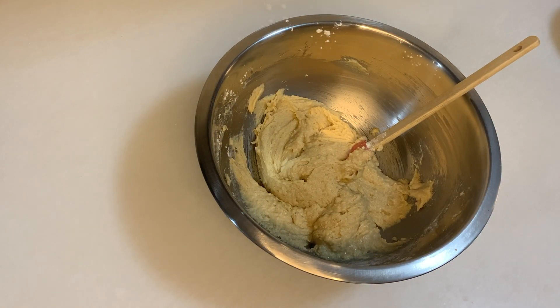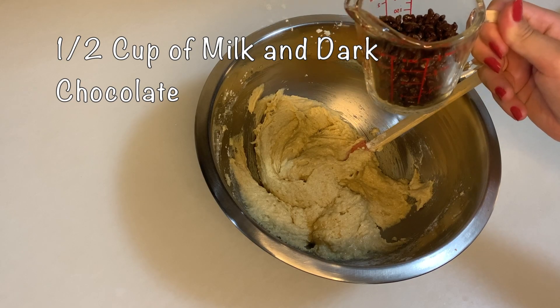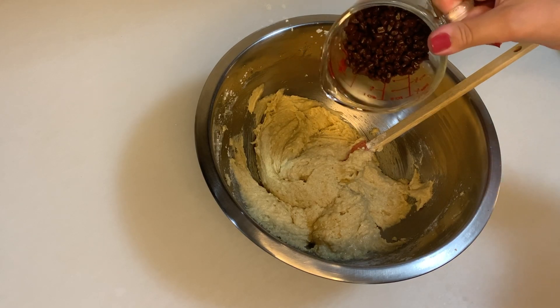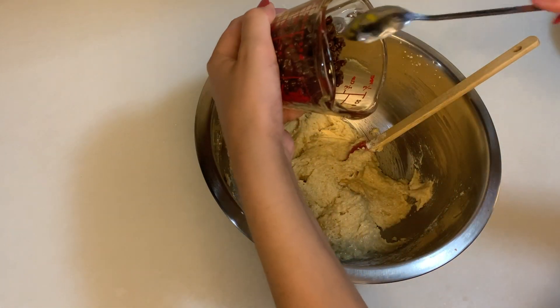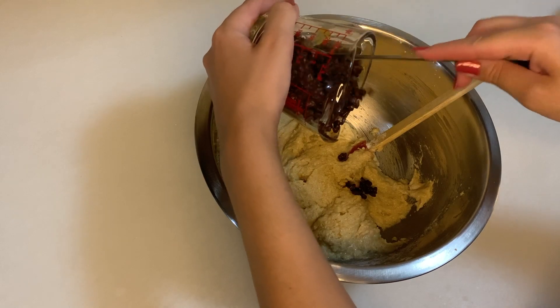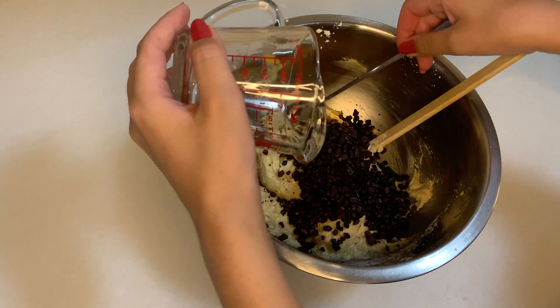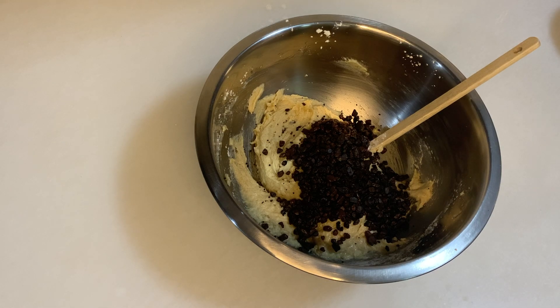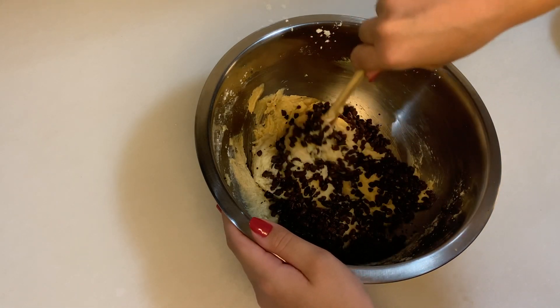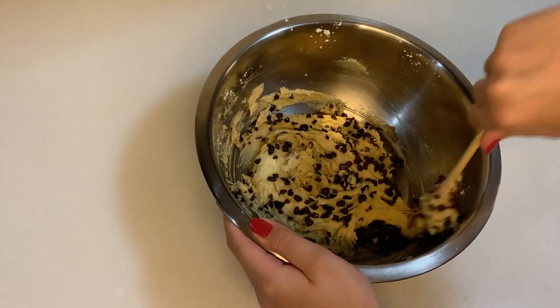After we've done the stirring, I have my half cup of milk and dark chocolate — I made it half to half. You can use all milk chocolate or all dark chocolate if you prefer, but I like to do it half milk and half dark chocolate. So we are just going to stir them in really well. It's going to be so nice and very tasty!